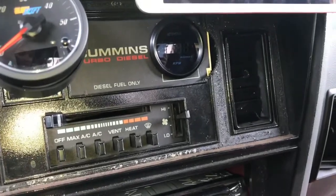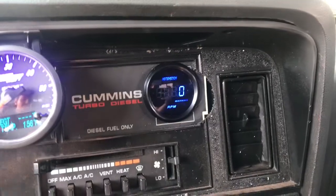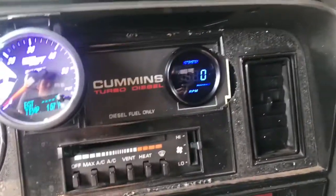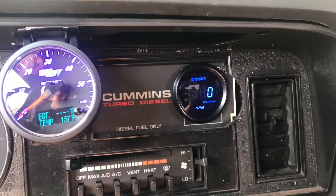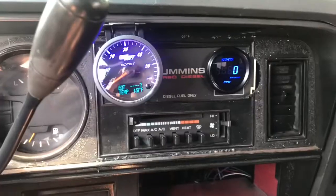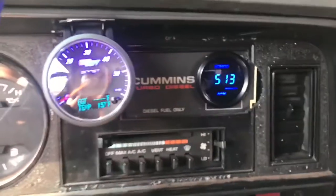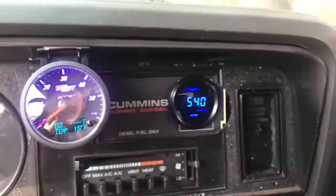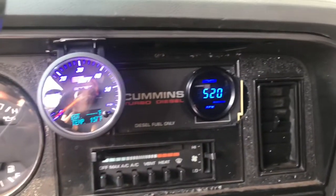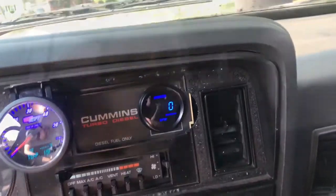I don't have my keys so I'll just attach the clip from when I showed you in a previous video. Here's our RPM gauge — I bought this on Amazon, it wasn't crazy expensive. As you can see, it works. This is a Hot System gauge — that's the brand, guys.